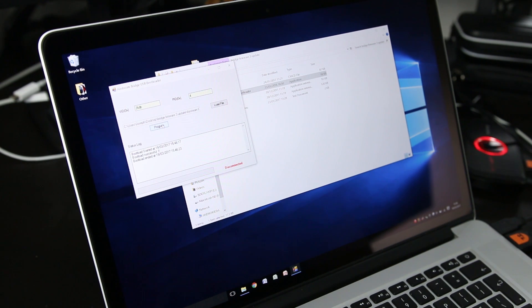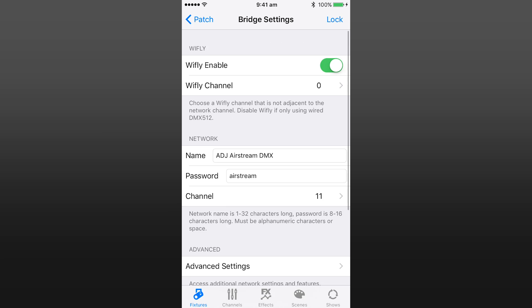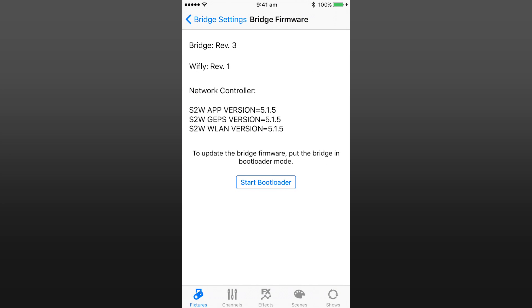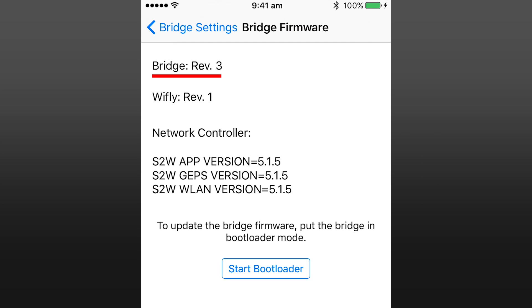Step 6: Once complete, disconnect from your computer and cycle the power on the bridge. If we now go back into the app under Bridge Firmware, we can see the hardware has now been updated to version 3.